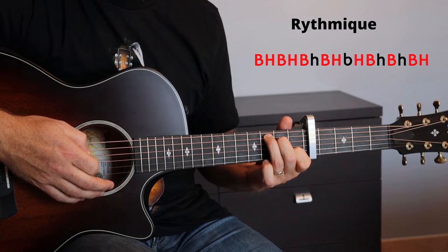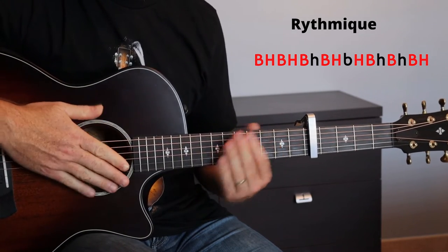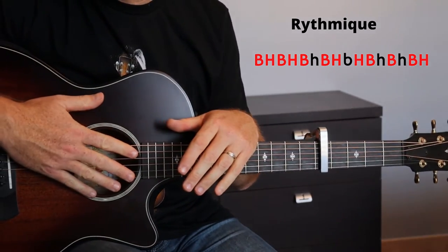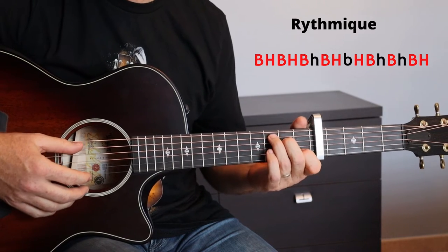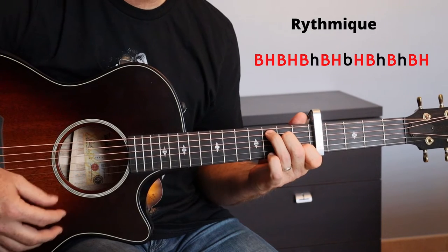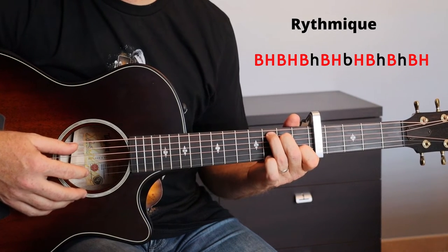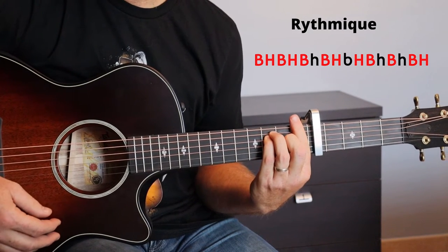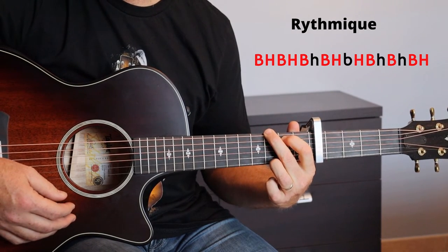Once you control the rhythm and the chords, we will see how to place everything in the different parts. At the intro, it's not very complicated. The progression of the chords will be C, F, C, G — one measure at each time, and it will be one round: one measure of C, F, C, G.